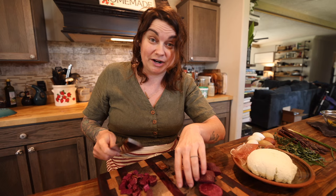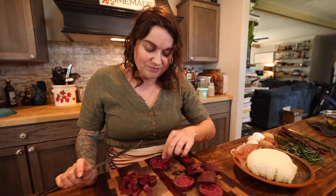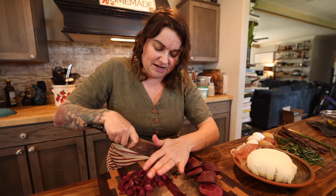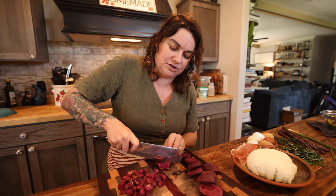I actually just walked through my high tunnel and realized I have quite a lot of things that are kind of getting to the point of needing to be used. It feels like it happens all of a sudden. I'm cutting these little bits of sweet potatoes pretty small because I want them to crisp up nicely while I'm sauteing them, and I don't want massive sweet potato chunks in my frittata.